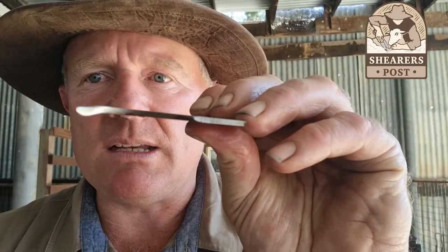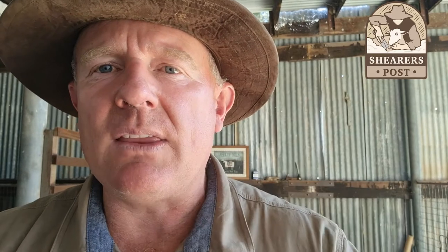These thinner combs are much easier to get into the wool and get those hard-to-get areas like the dags off your sheep. So when you're considering comb selection for crutching, I always go for thinner ones.